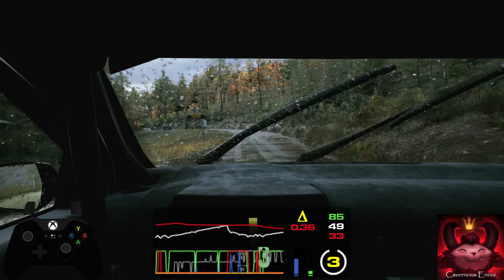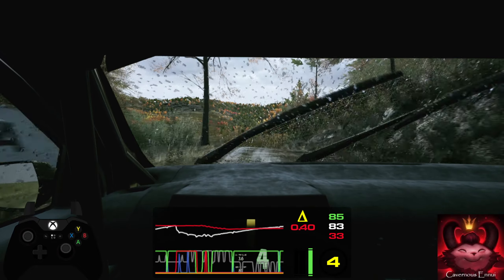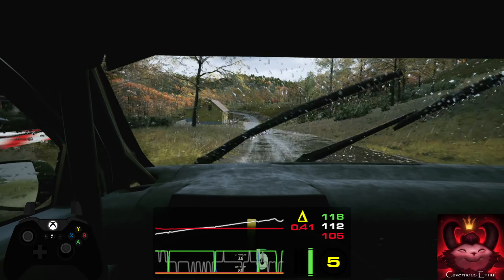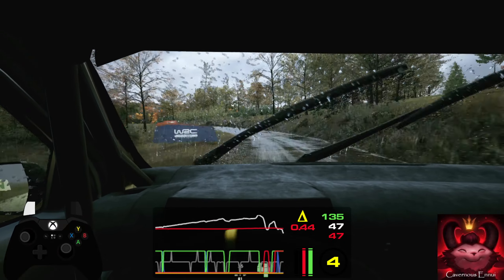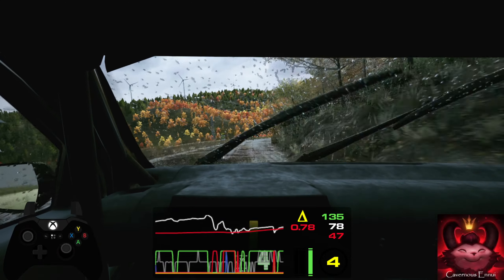And slight right. 120, slowing. 2 right, tightens into 1 left, keep in. 100, 1 right, tightens and 4 left. 90.